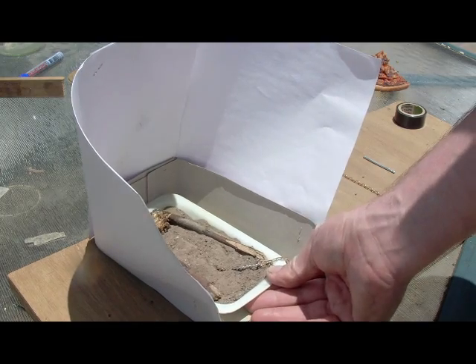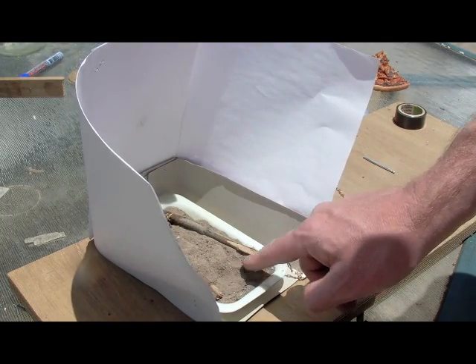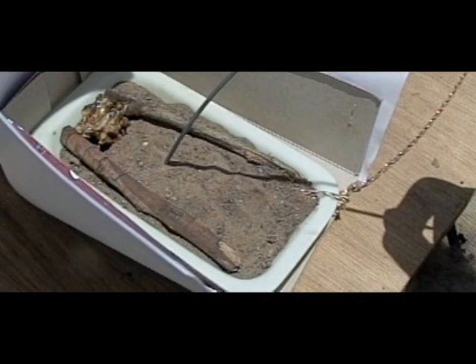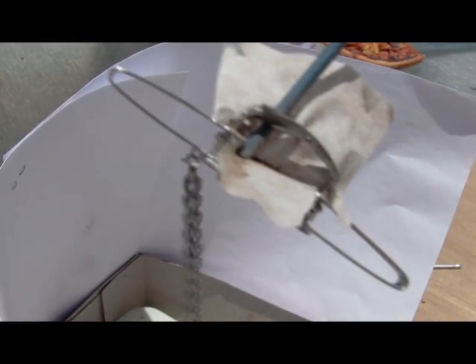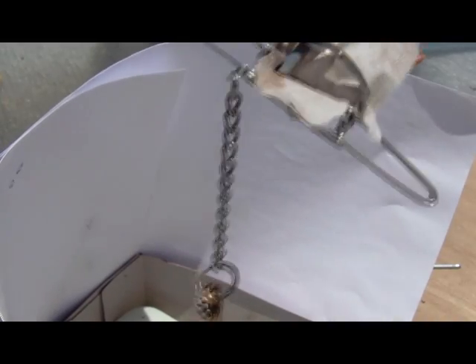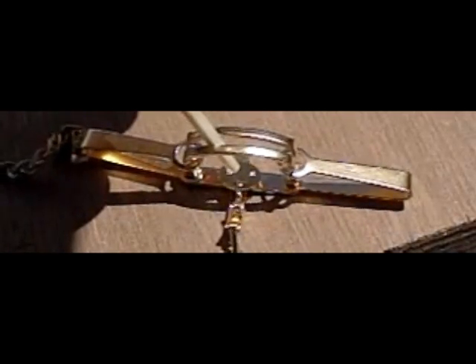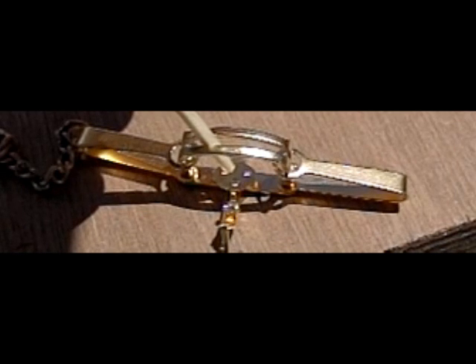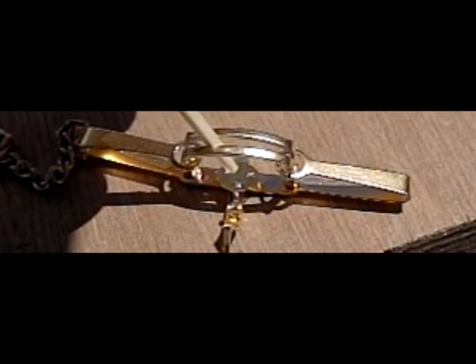The trap is all set now, ready to be left overnight. What I'll do first is trigger it — a bit of an excuse to use the high speed camera; looks a bit more dramatic that way, like an explosion going off. You can see the trap had a good deep hold on the bit of wire. That took 5 frames to close when filmed at 1200 frames a second, which comes out at about 4ms close time — compared to around 20 to 30ms for a full size trap.